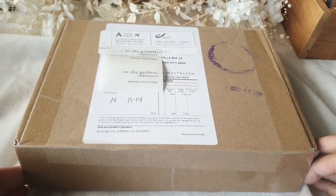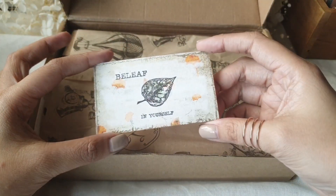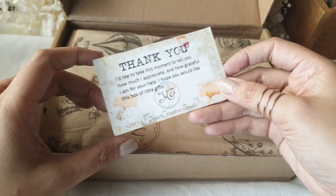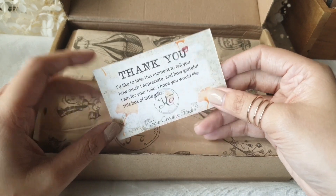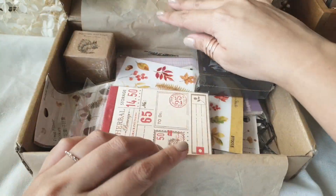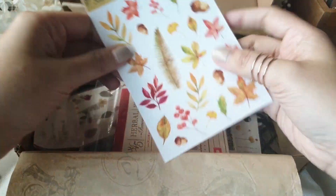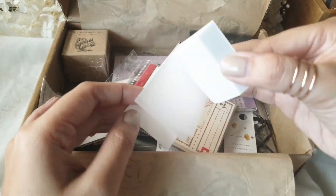So let's get right on to the first box, which is the botanical themed one. This box focuses more on leaves. I've already received a previous box from Your Creative Studio before and that one focused more on flowers.